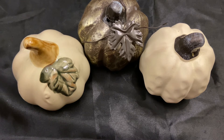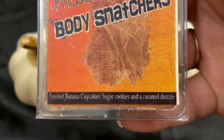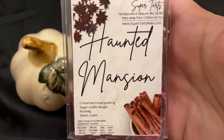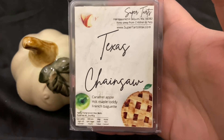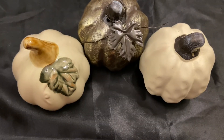Now for Super Tarts — I have 11 clamshells. First is an old Invasion of the Body Snatchers: frosted banana cupcakes, sugar cookies, and a caramel drizzle — you get that really good sugar cookie, a nice banana, and maybe a touch of spice. Haunted Mansion is cinnamon bread pudding, sugar cookie dough, nutmeg, and sweet cream — on warm it smells almost like a warm spicy Coca-Cola because of the nutmeg. Texas Chainsaw — one of my absolute favorites — is caramel apple, hot maple toddy, and French baguette. So so good.